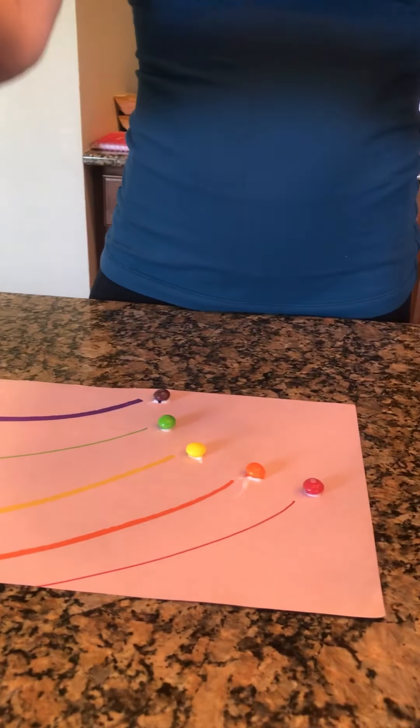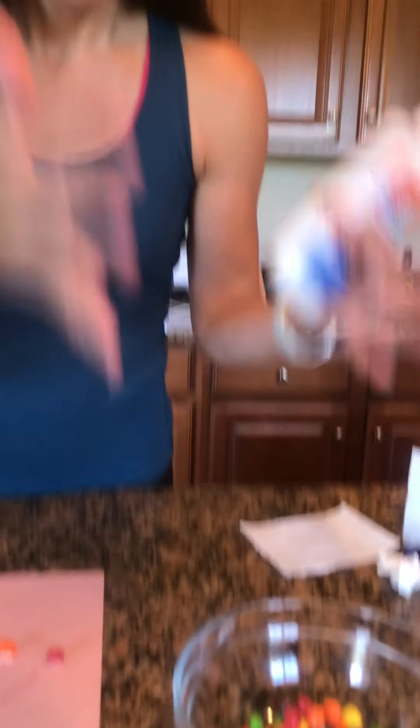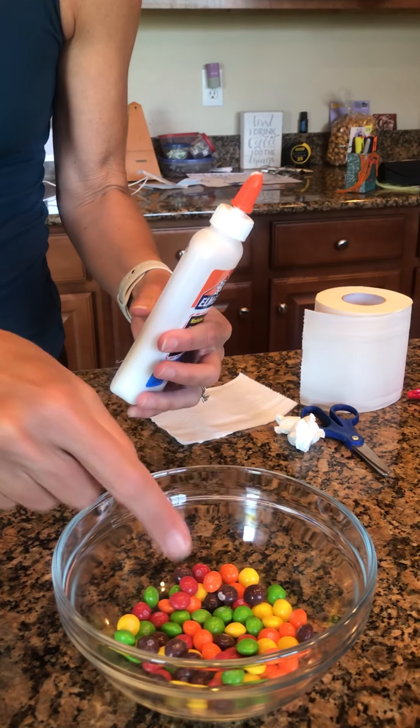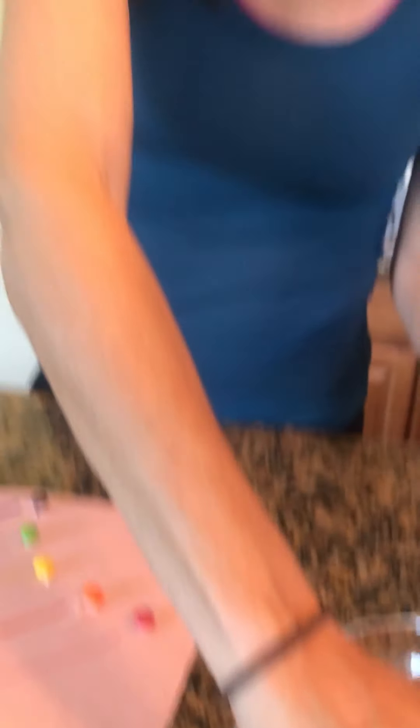So you're gonna have your kiddos — I also poured all of my Skittles in a clear bowl so the kids have to use their visual skills and figure-ground to figure out where is purple or where is orange, and then they have to target where their fingers need to go to pick up the color that they need.